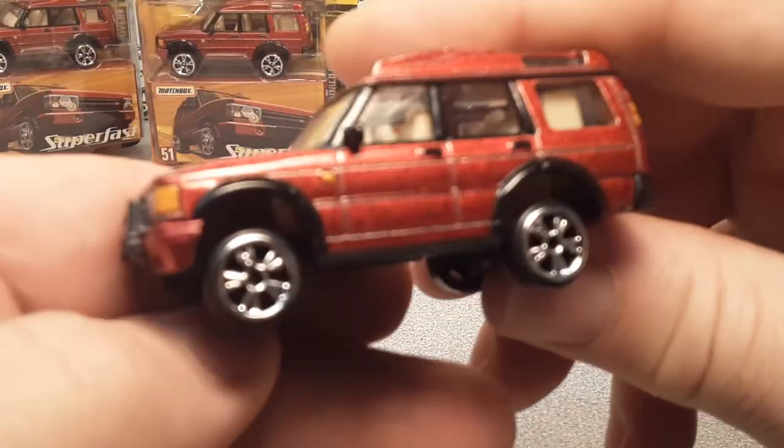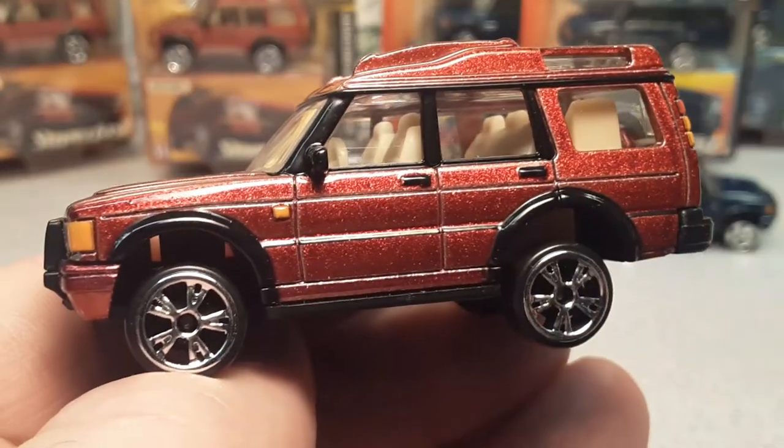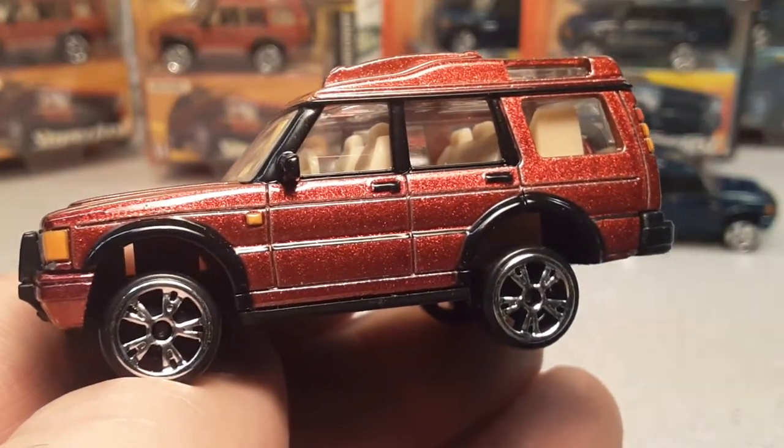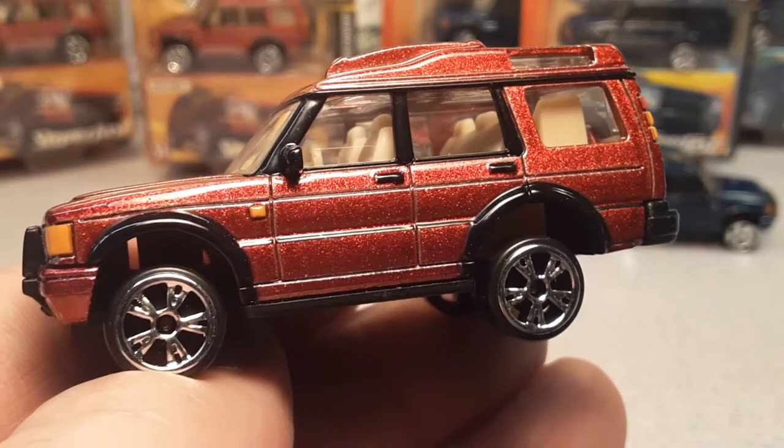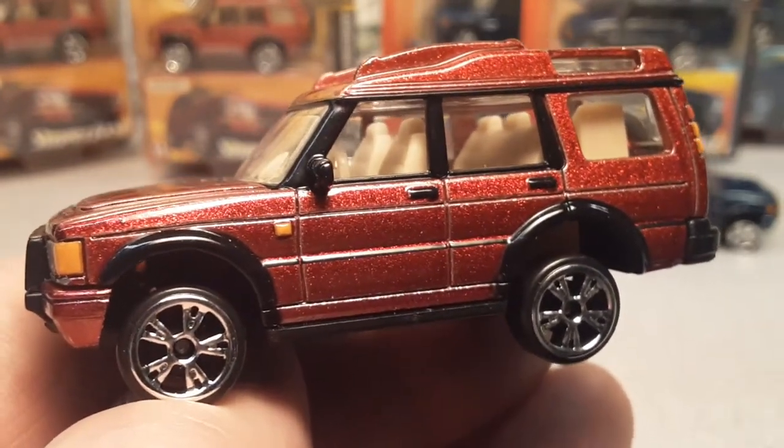There you go, folks. We took a look at the Matchbox Superfast Land Rover Discovery — one of my cool, awesome trucks. I really like these.